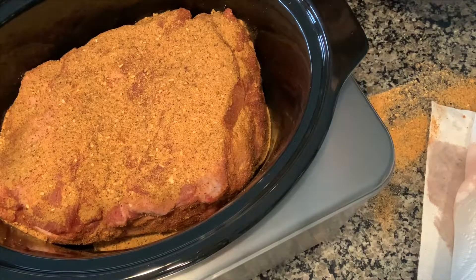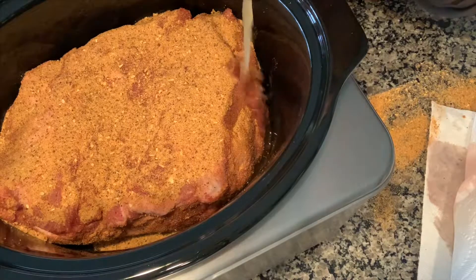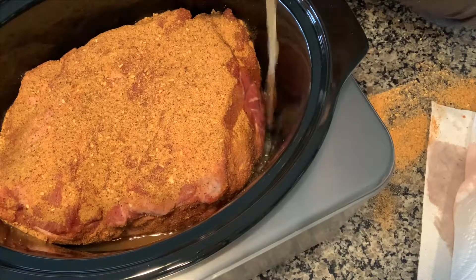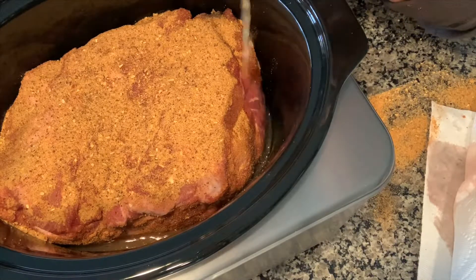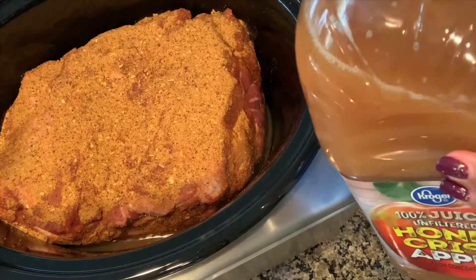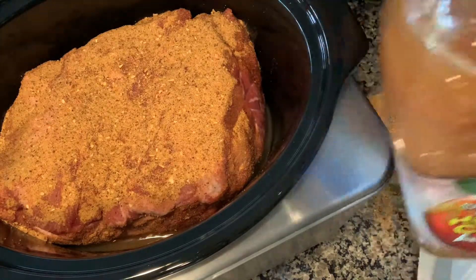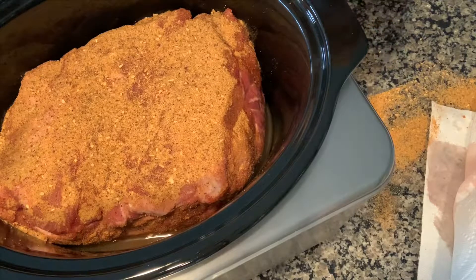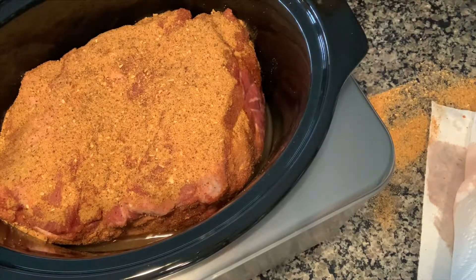Once I have my pork in the crock pot, I'm just going to pour a little bit of this apple cider down on the side — I don't want to get it on my pork. I put in just a tiny bit, maybe a quarter to a half cup of liquid, not a whole lot. If I find it's drying out and needs more I can add more later, but this meat is going to release a lot of juice. That's the recipe — put the lid on it and cook it on high for about eight hours.